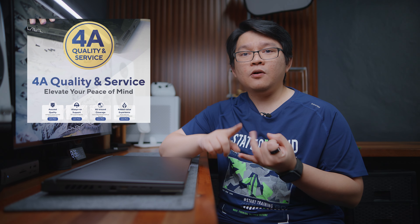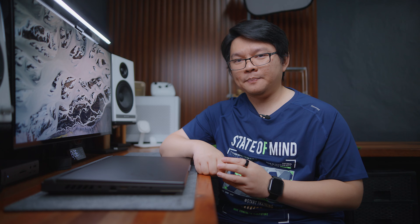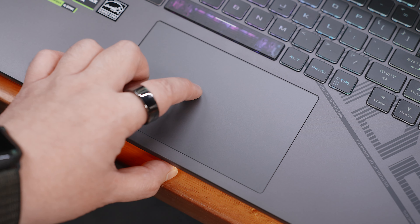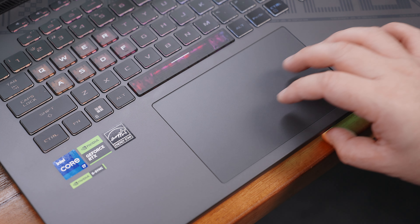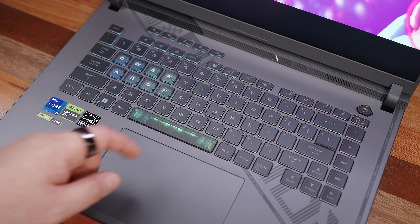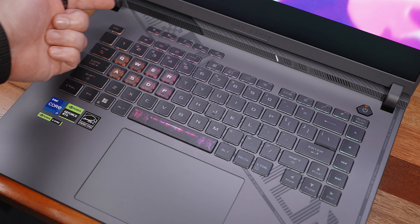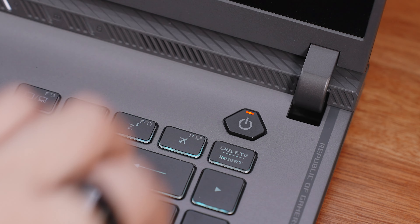4A means assured quality, all-around coverage, added value experience, and always-on support. I'll put some links below for a detailed overview. Now before we finish, we also have a decently-sized trackpad, which is quite responsive with good tactile buttons, and a decently-sized keyboard as well — albeit without a numpad — but with dedicated arrow keys, full function rows up top, a few customizable shortcut buttons, and a dedicated power button.